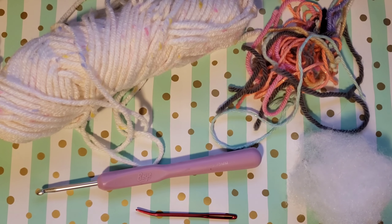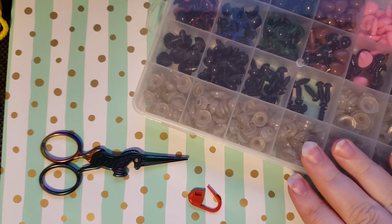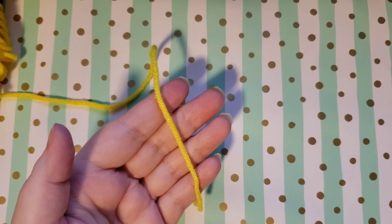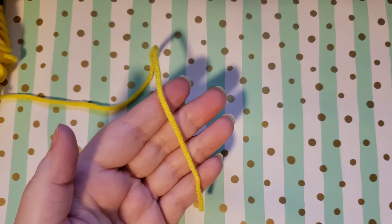With a project that's stuffed and not going to be flat, it's easier to get your needle in and out. You'll also need a pair of safety eyes, optionally a stitch marker, and scissors. To begin this project we're going to start by making a magic circle, also known as a magic ring.